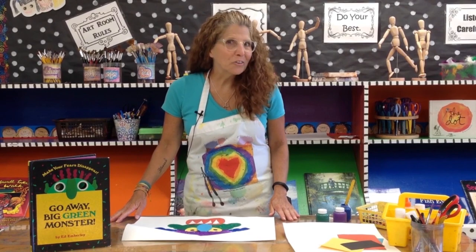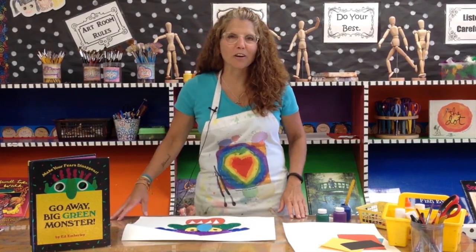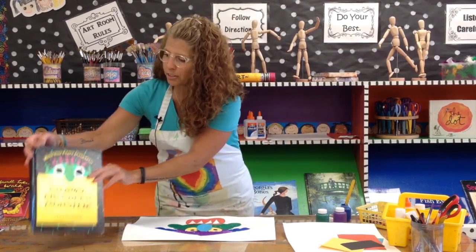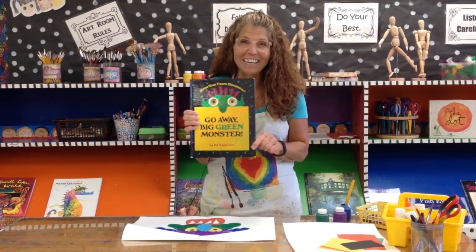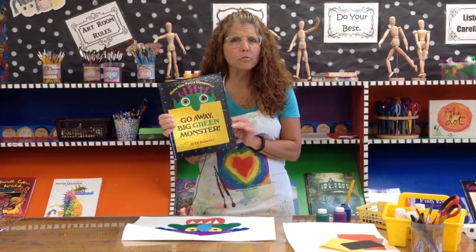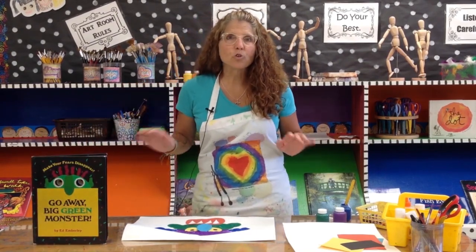Hello again! Are you scared of monsters? Maybe in the dark. Today we're going to make a monster that is not scary at all, and he is based on two of my favorite things. One, this book — Go Away, Big Green Monster — was written by Ed Emberley. If you haven't seen this, you need to get to your library and check it out. It is so fun and it'll help you handle some of those fears you might have, even if they're not monsters. I love Ed Emberley's art and it inspired me to create symmetry squish monsters.